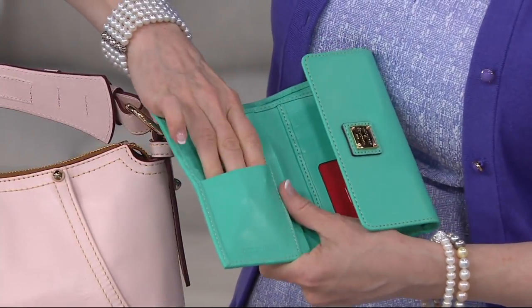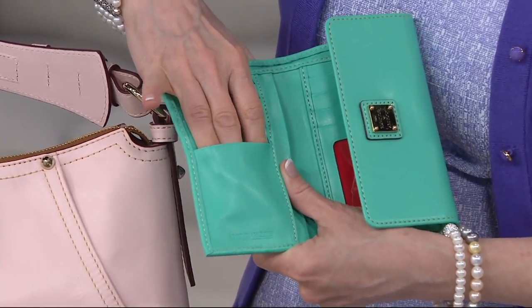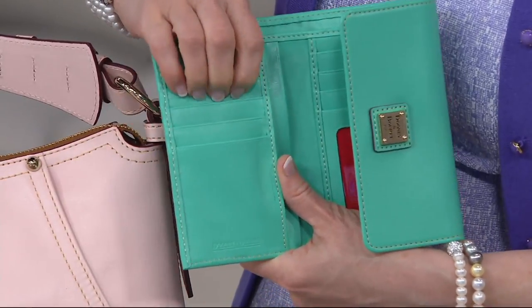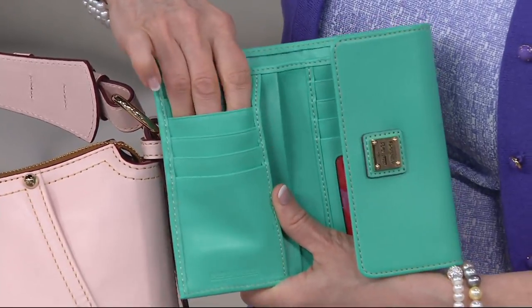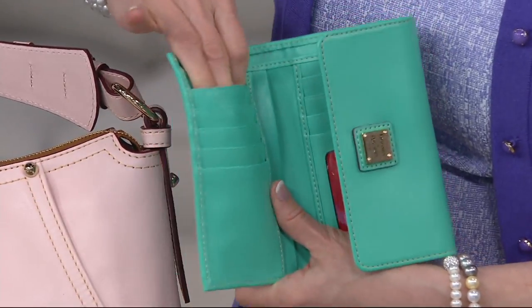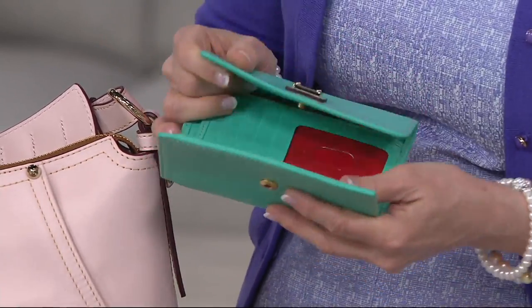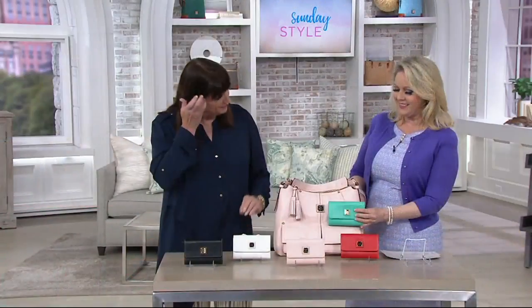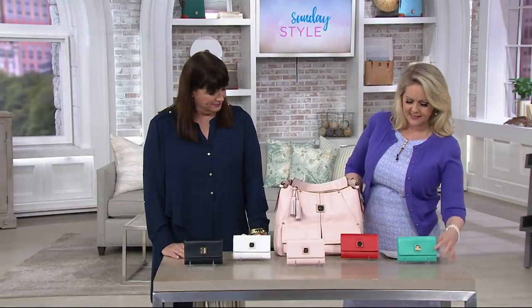When you have that kind of leather you actually have room and that beautiful versatility — it just moves. It's not stiff leather; everything glides in and out so you can get your fingers in easily. Look at how pretty these colors are. This is the jade, and I think that jade with a blush bag would be so gorgeous — you can find it open in any bag.